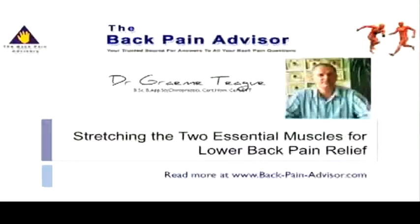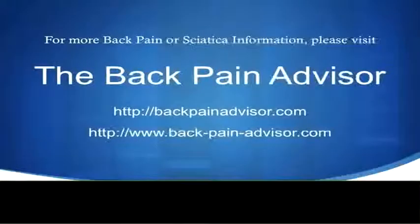But if you'd like more information on any technique for back pain, feel free to go to one of our websites listed in this video.